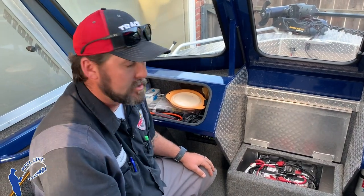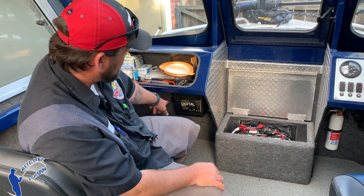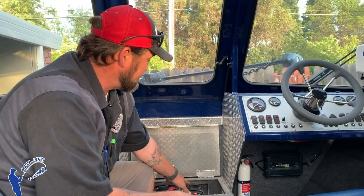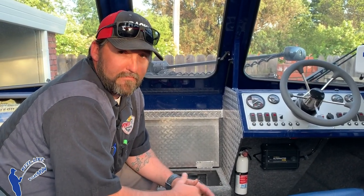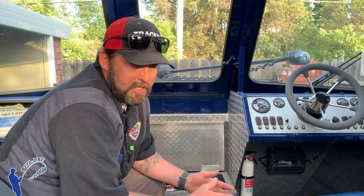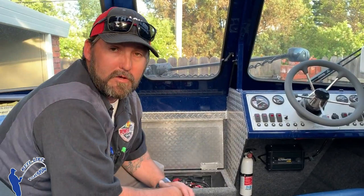When it comes to extending trolling motor runtime, beyond keeping batteries charged at home with your onboard charger, I also run what Minn Kota makes called an alternator charger — I have it mounted down here. It takes excess voltage from your crank battery and splits it to your trolling motor batteries. So while you're running your main engine around the lake searching for fish, you're putting a charge back into your trolling motor batteries on the water. It doesn't charge as fast as a shore charger, but it extends your day — I went from six hours of trolling to being able to troll all day long after adding it.